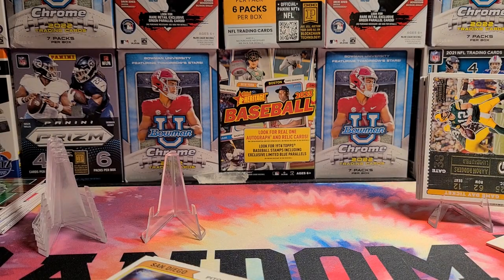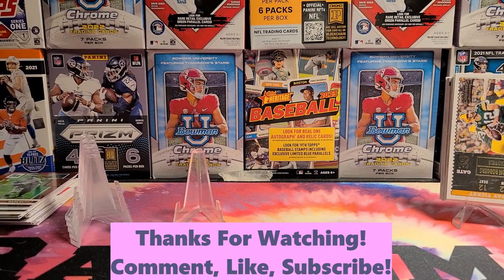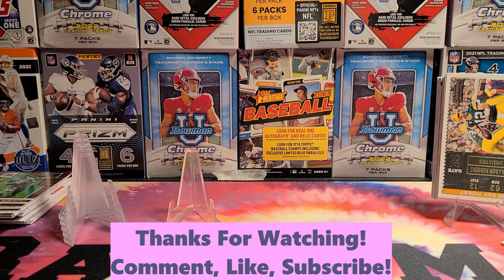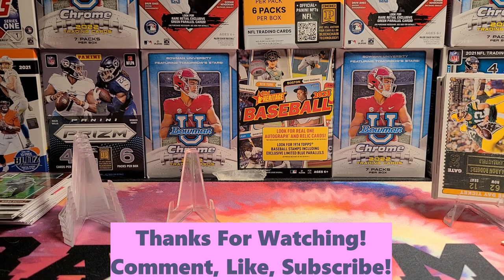Well guys, hope you enjoyed it. Fifteen minutes is a good long time. I'm gonna see if I got any closer to some sets — I've got some sorting to do, I got a lot of stuff to do. Like subscribe, do that other stuff, and go on my eBay and buy something. Later guys.